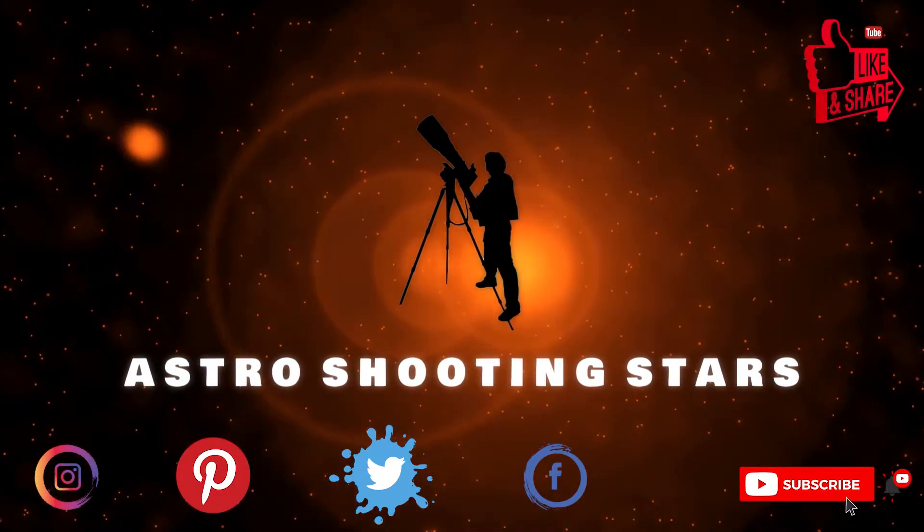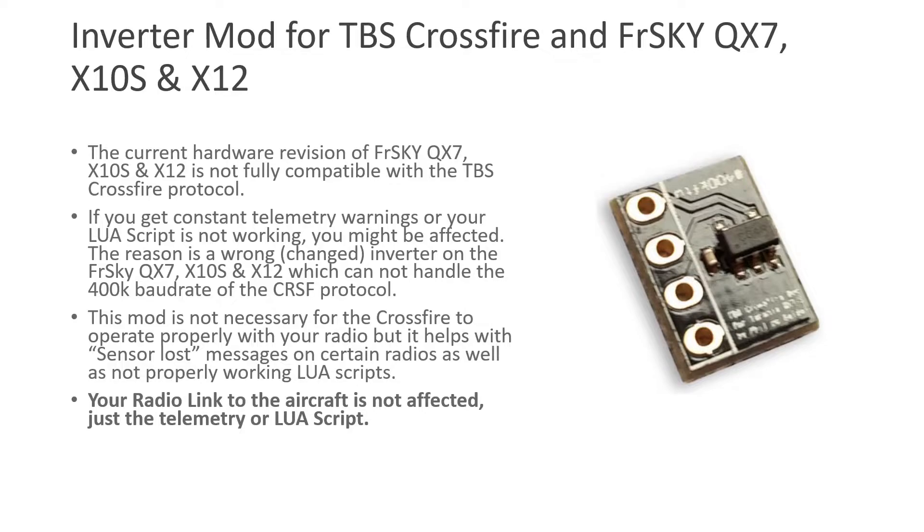If you have recently purchased the TBS Crossfire external RC module, you might have received this small chip that came along with it. This small chip is called the TBS Crossfire inverter mod. It is used for older FrSky radio receivers which are not fully compatible with TBS Crossfire's high-speed communication. Those people who own the FrSky QX7, X10S, X12, or older FrSky radio receivers — these do not have the capability of communicating at the high speed required by the modern TBS Crossfire external radio receiver module.